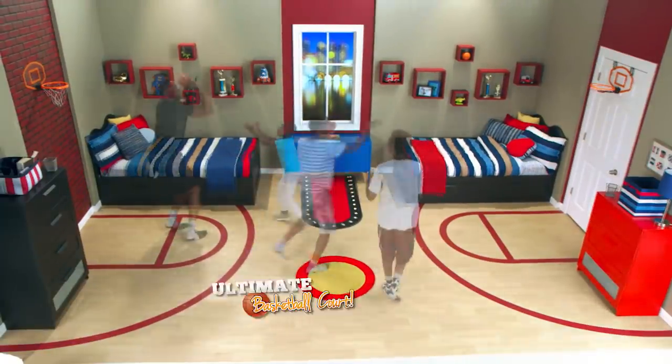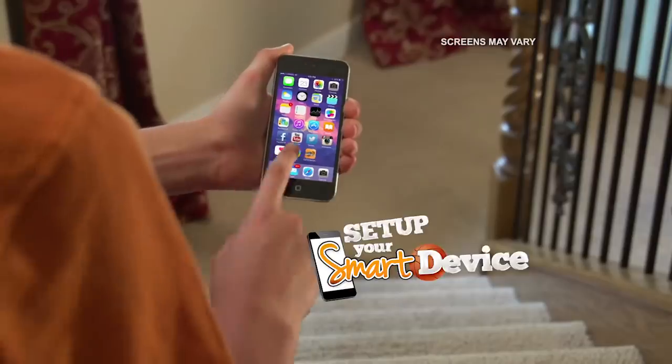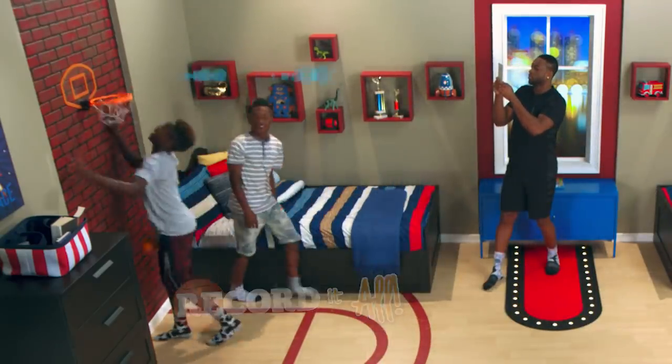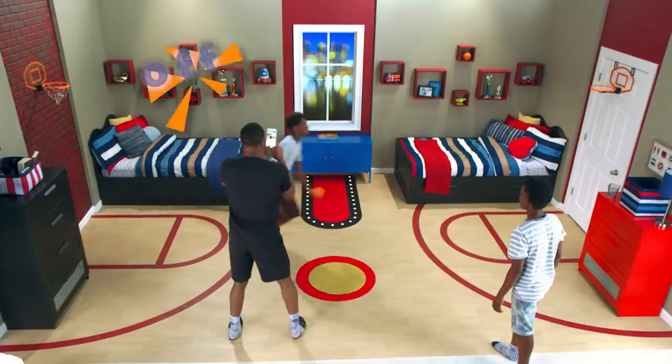Get It Hoops turns your room into the ultimate basketball court. Just set up the hoop and set up your smart device. Call it, ball it, and let the app record it all. Then share your awesome highlights online for the world to see. Ball up the wall — D-Wade Hoops.